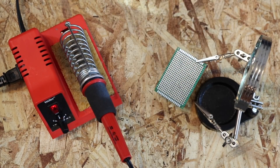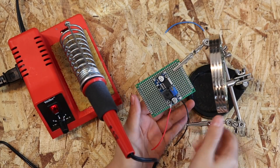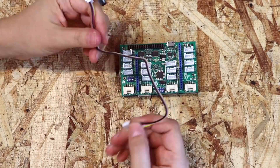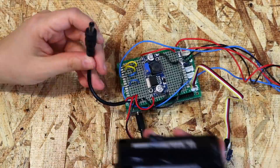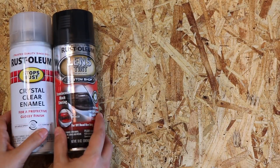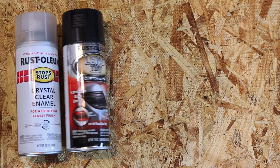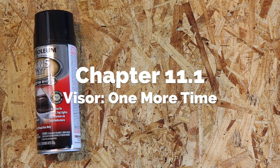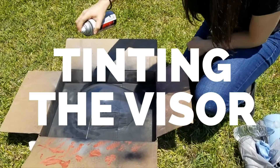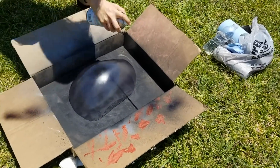The DragonBoard takes 12 volts and the LEDs take 5. I'll solder a voltage converter to bring 12 volts down to 5 volts for the LEDs.